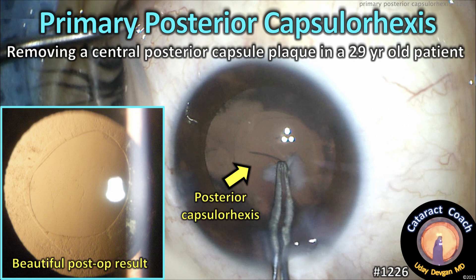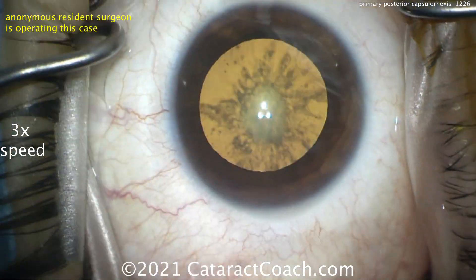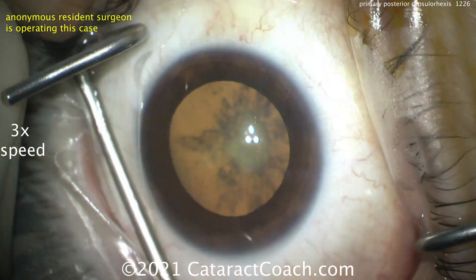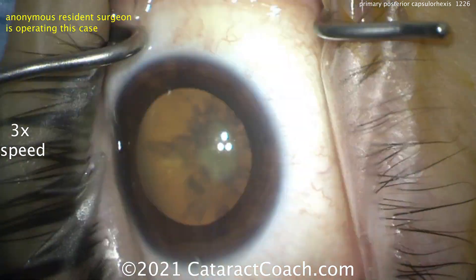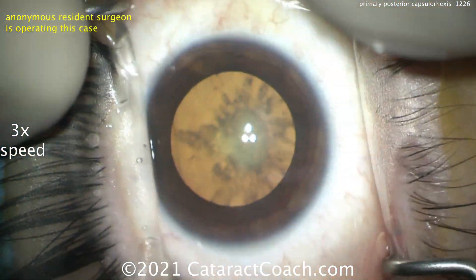CataractCoach.com presents a primary posterior capsular rexis — removing a central posterior capsule plaque in a 29-year-old patient. Here's the cataract. You can see it's posterior subcapsular with a lot of opacity right there in the absolute middle. We're showing you the video at three times normal speed so we can get through the whole thing.